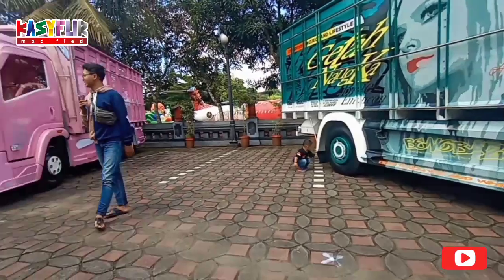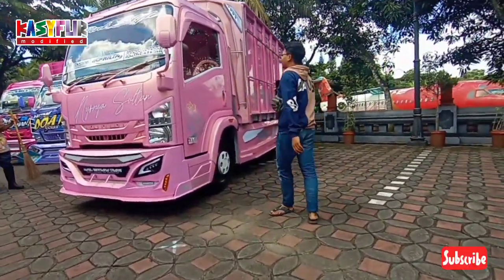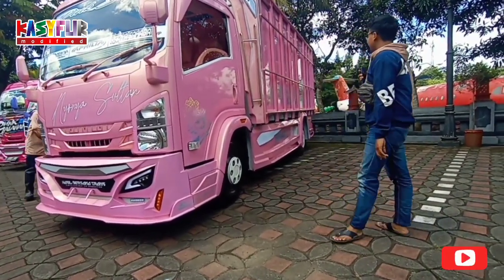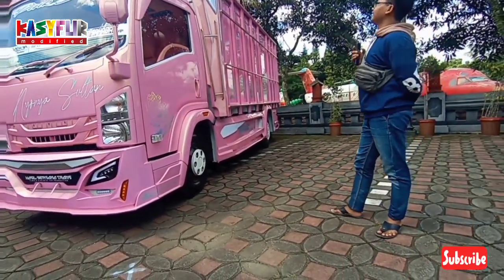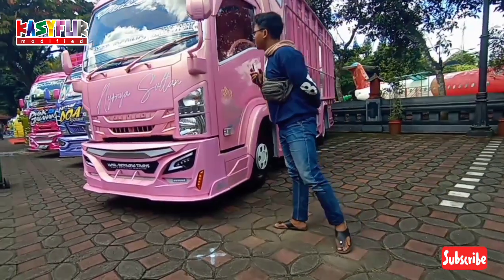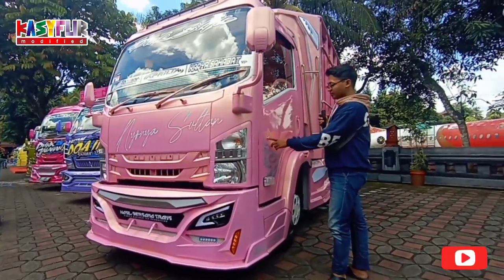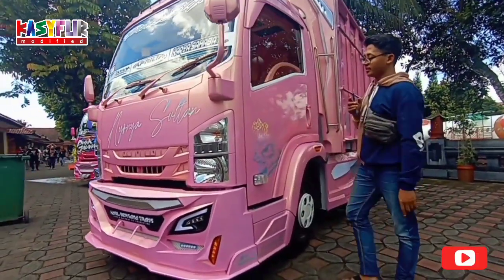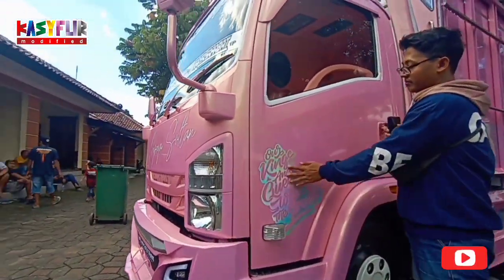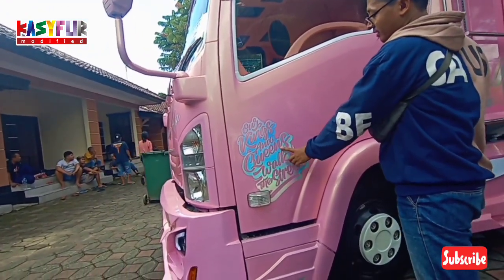Terus kita ke sini. Ini pink semua ini guys. Simple sih. Warna pinknya juga pink lembayung ya, bukan bunglon. Ini yang lagi tren, kalau truck pakai cutting hologram.